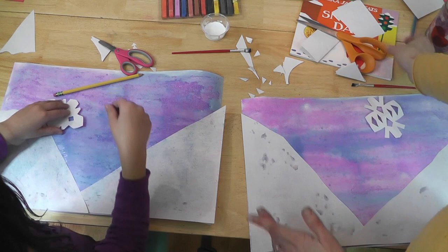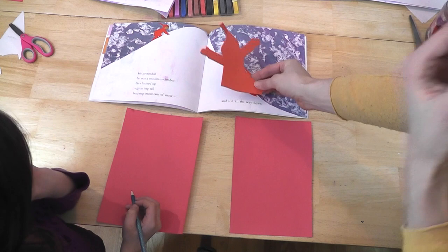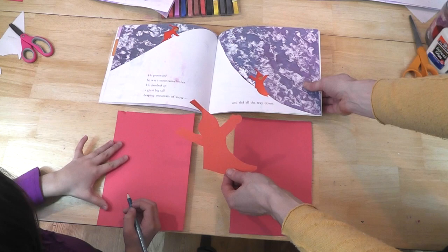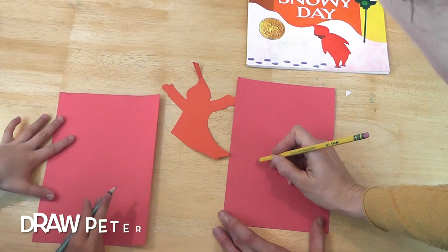What we need is the main character of our story — so who do we need to make? Peter! So let's work on making Peter. We are going to work on drawing Peter now. We're making big mountains of snow, so we're going to make Peter sliding down the snow like he does in the book. He is wearing a red snow suit, so what color paper do we need? Red — we need red paper.